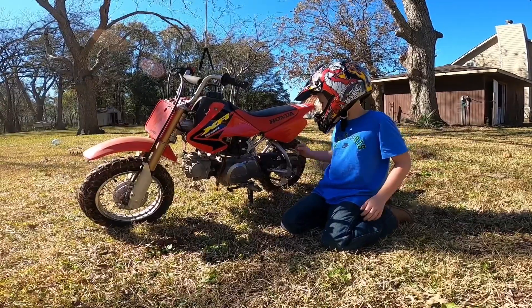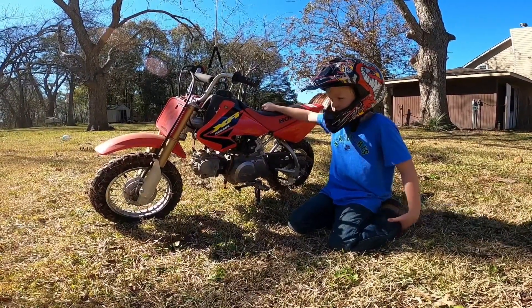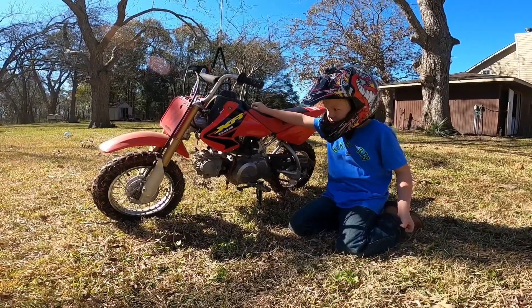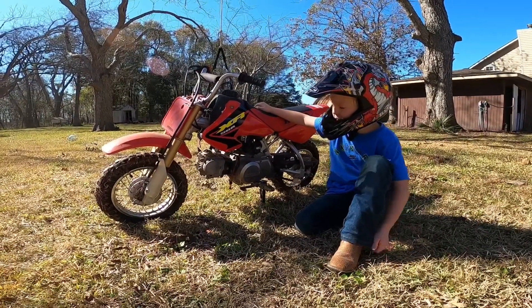Hey guys, we're making a video, and this is my Honda 2003 XR-50.